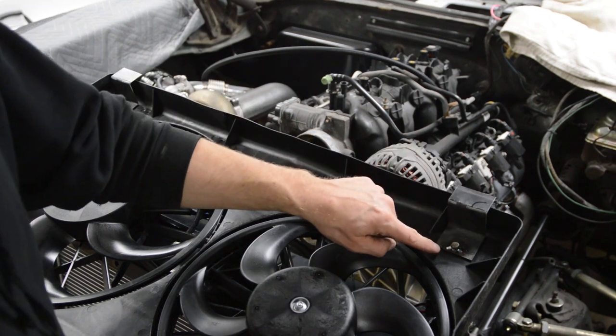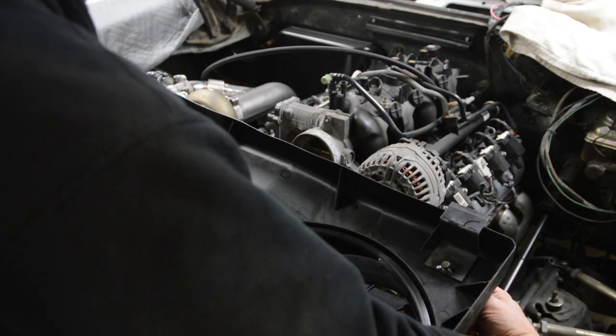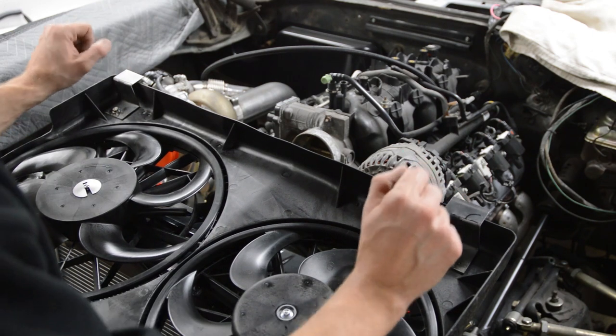Here are both brackets — they're just Z-brackets and I welded a bolt to them. You mount through the outside here, and the plan is to line these up to the top plate and weld them to the top plate.